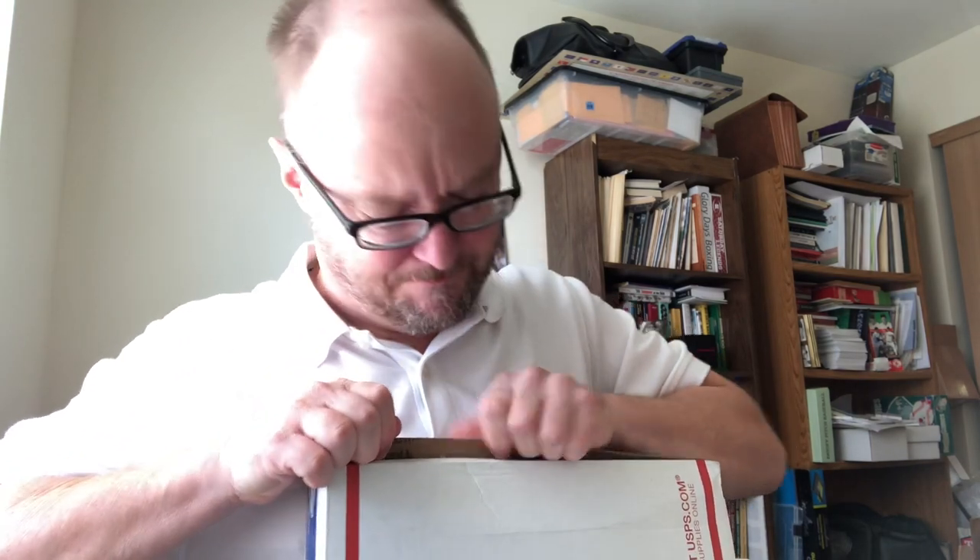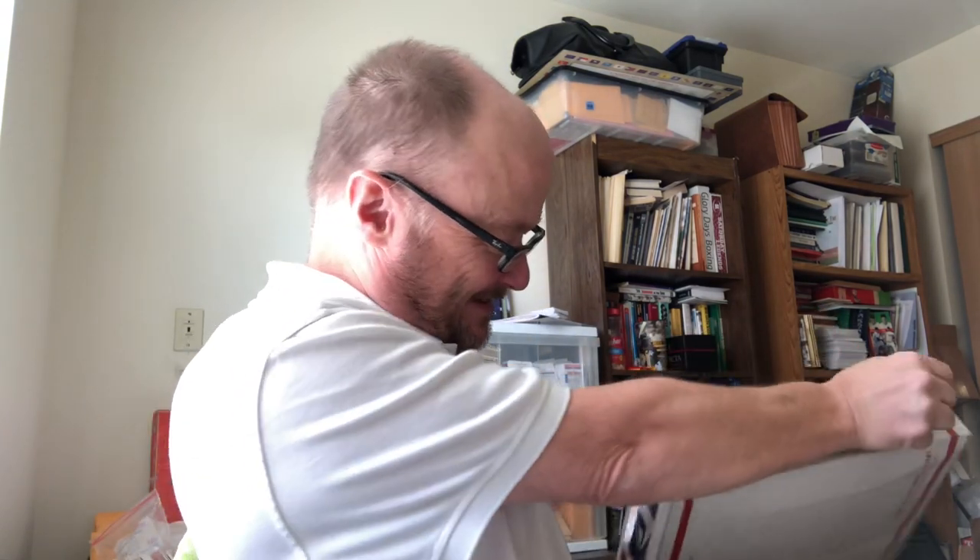I'm gonna get a workout because it's really taped. Okay, maybe they didn't want me to open it. Oh boy, that's just how authentic it is — authentic, my friends, authentic. Say it with me: authentic. Look at the inside — those are damaged boxes.